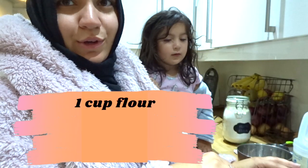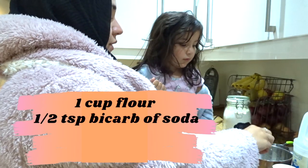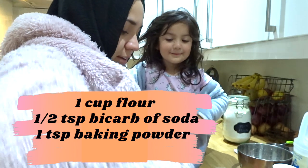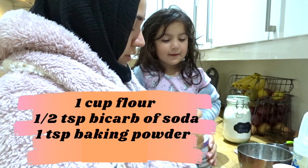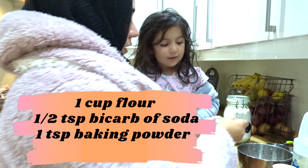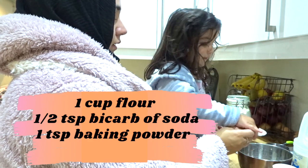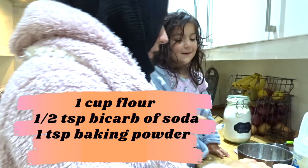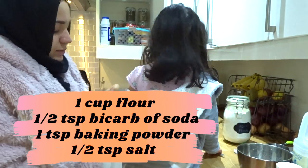Now that the buttermilk is doing its thing, I'm going to get all the dry ingredients ready. That means I need one cup of flour, half a teaspoon of bicarbonate of soda, and then one teaspoon of baking powder — Elise is going to put that in. Can you add that for me, darling? Half a teaspoon of salt as well.